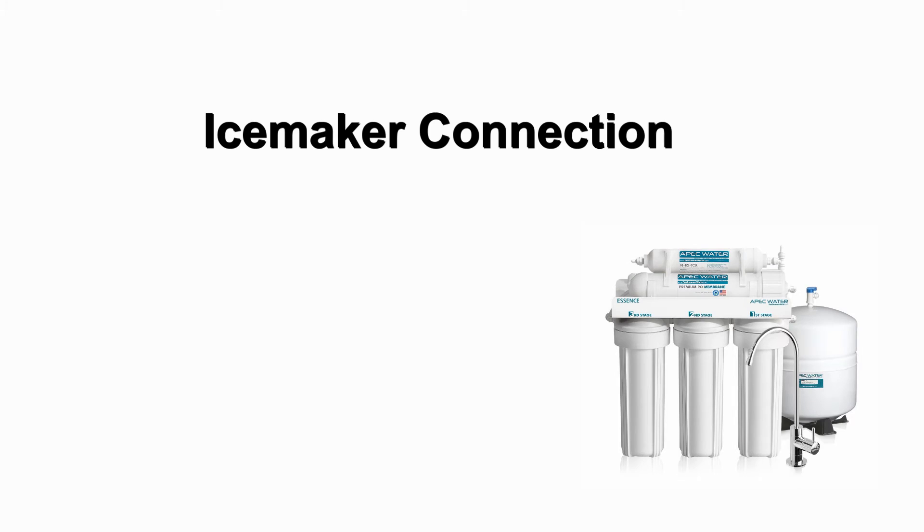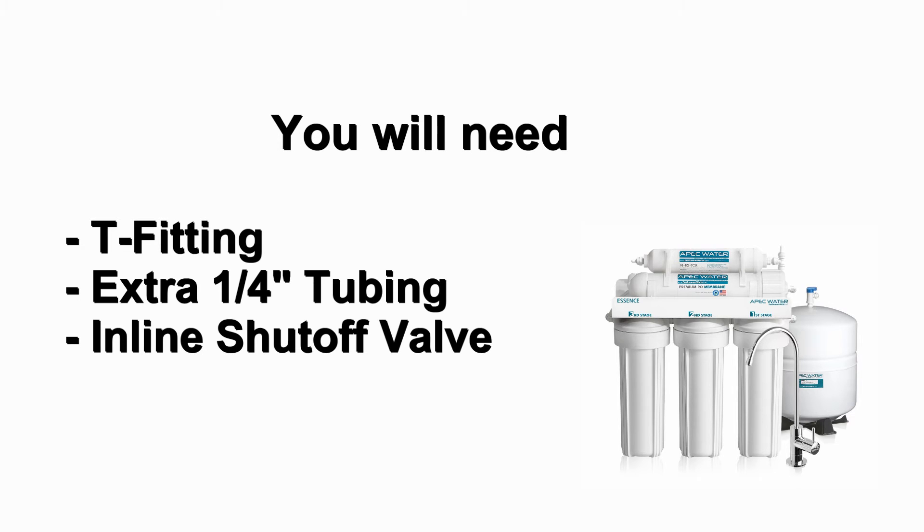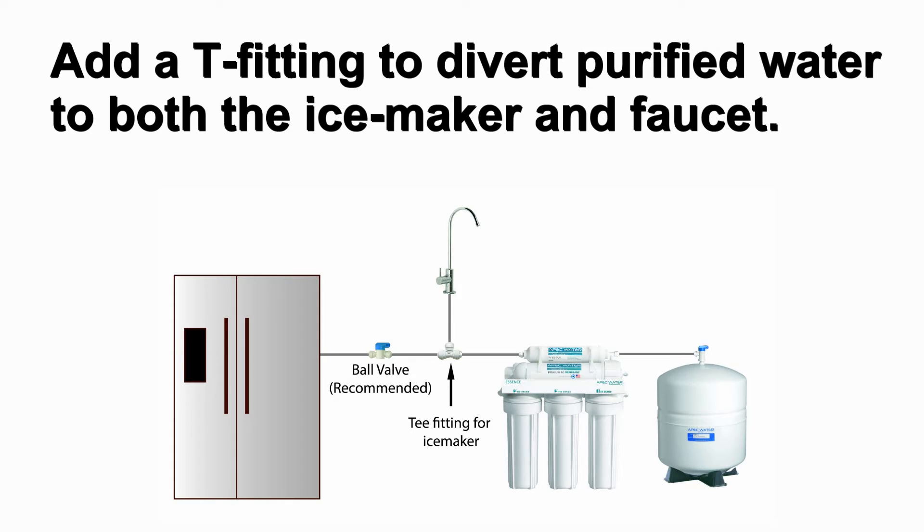If you want to connect the purified water from the reverse osmosis system to your ice maker, you will need a T fitting, extra quarter inch tubing long enough from the RO system to your ice maker, and a shutoff valve. Before connecting the purified water tube, please add a T fitting to divert purified water to both the ice maker and the faucet.